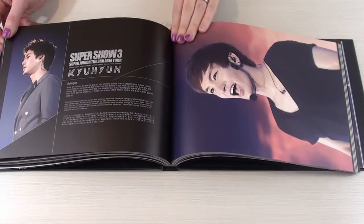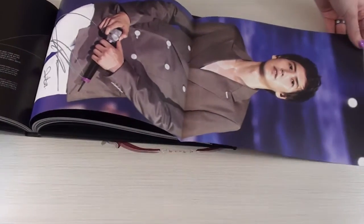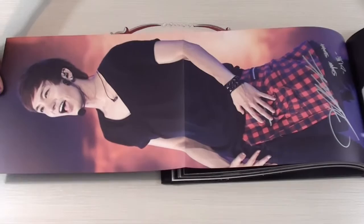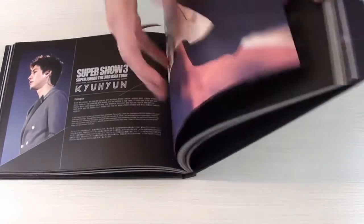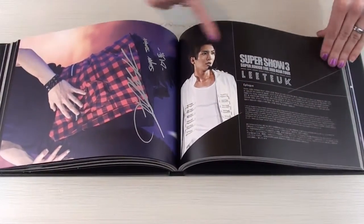New ones — we have Kyuhyun and Ituk here. So, Kyuhyun's picture like that. And the other way, we have Ituk. It's easier for me to go that way because the lamp is really close on the other side, I'm sorry. So here we have Ituk's epilogue.